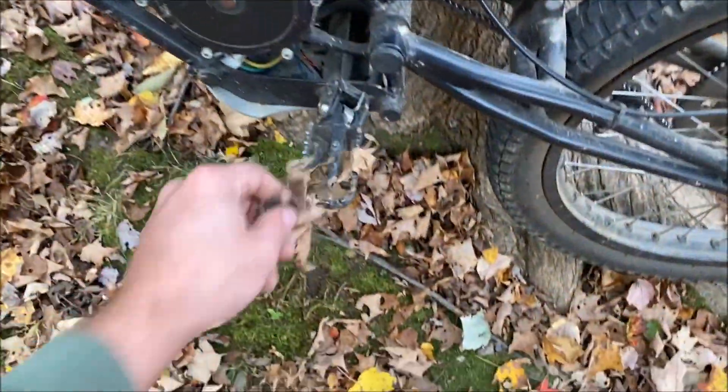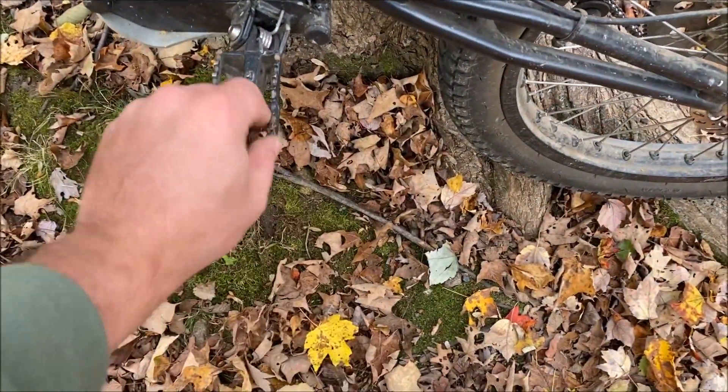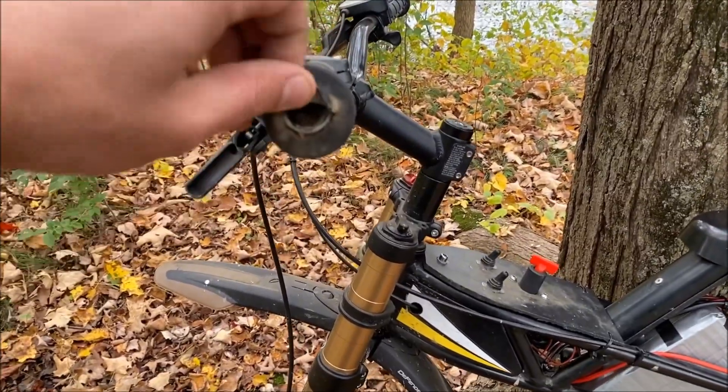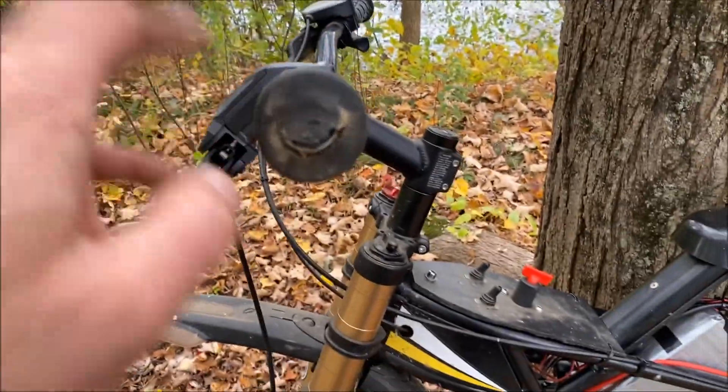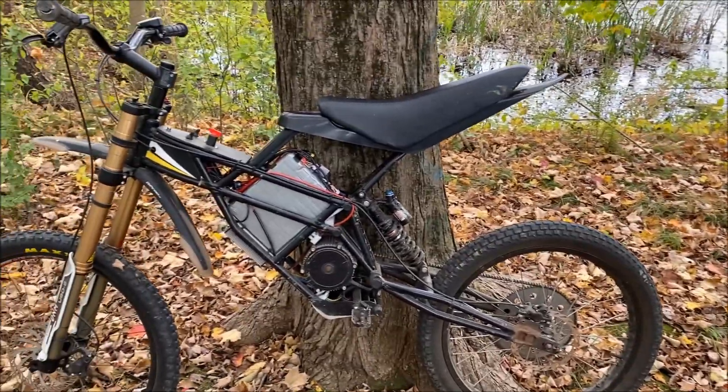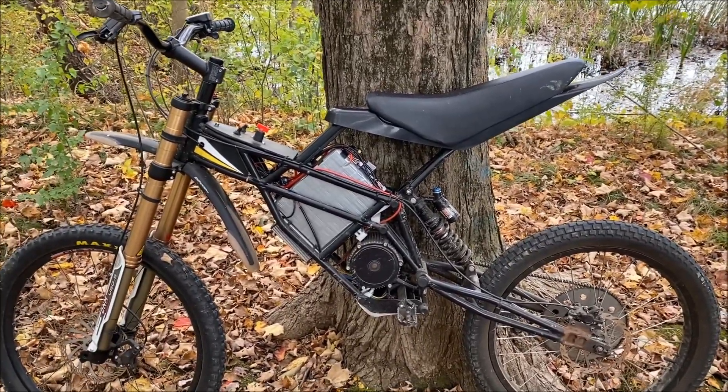Look, I got all sorts of dirt in my pegs from when I dropped the bike. That's another thing I like about this bike — it's super nimble and small. If you drop it, it's not the end of the world; you just pick it right back up. It's like a mountain bike. That's eBike Scott signing out — the Kuberg is back in action.